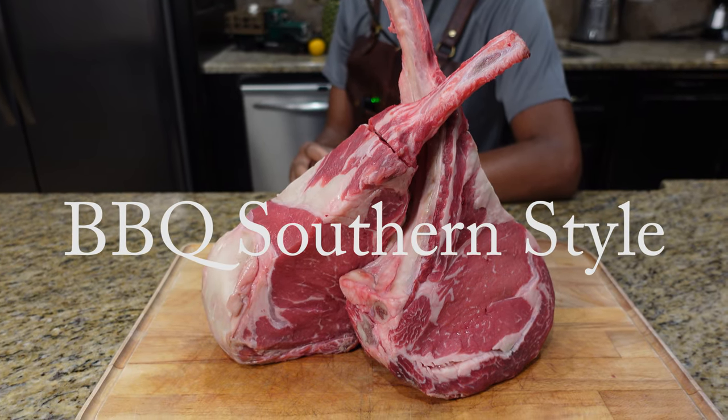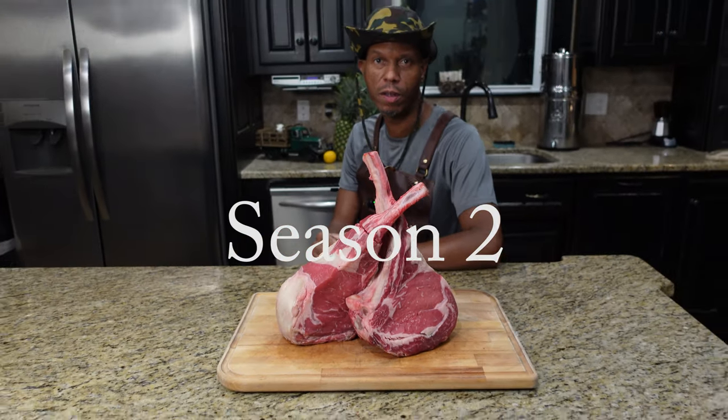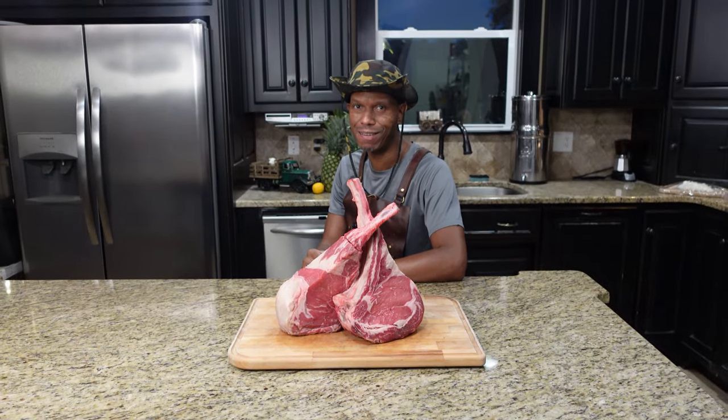Welcome back to season two of our show. We're busting out some tomahawk steaks and throwing them on the ceramic cooker, so stick around.